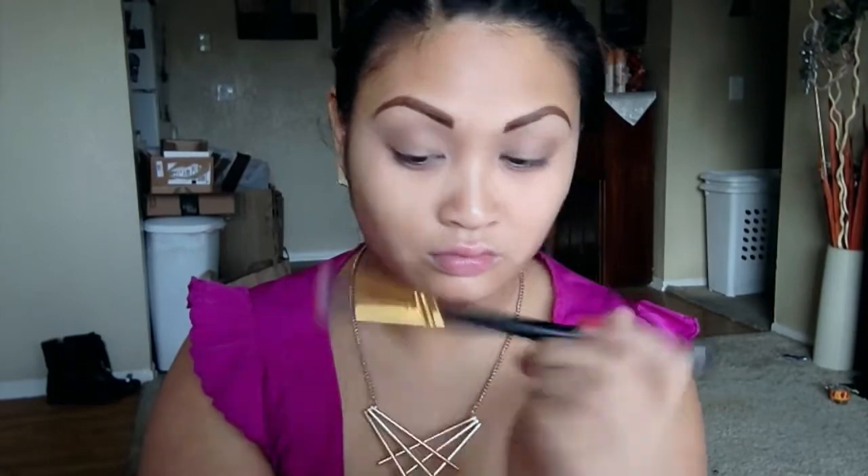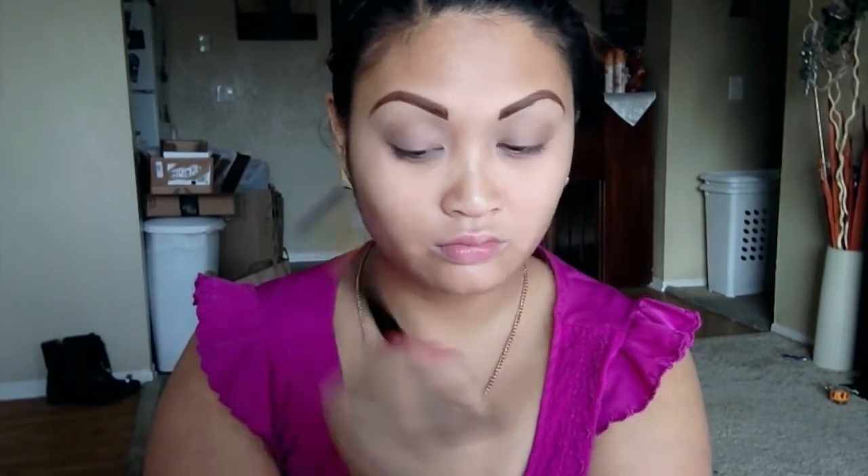I'm going to take Buck and put that into the crease as a transition shade, using a brown blending brush from Eyelence Brushes. Then with Half-Baked I'm going to take a tapered shadow brush from VH Cosmetics and pack that color onto the inner half of my eyes.